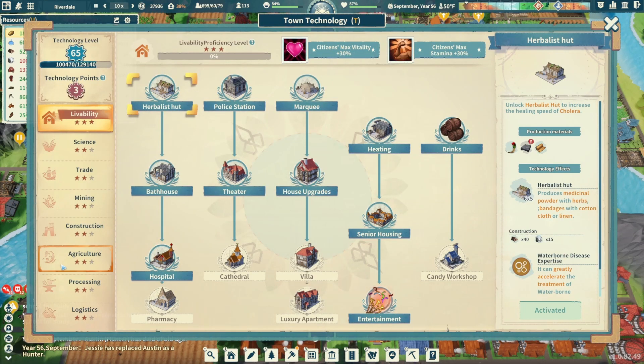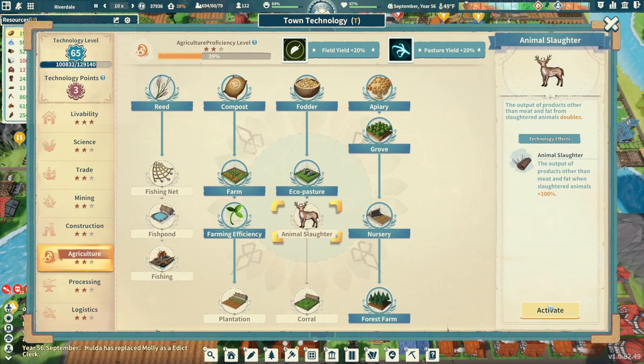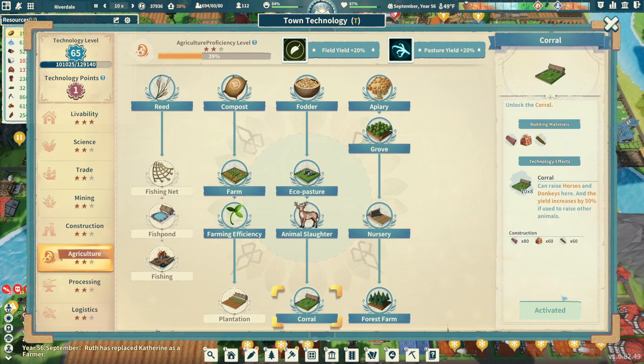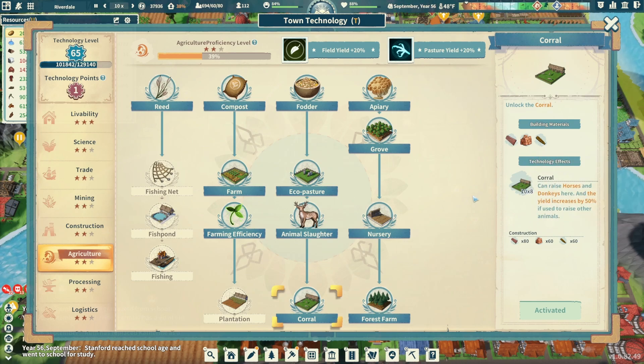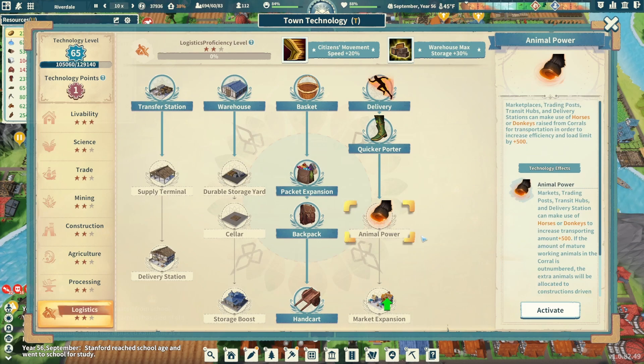Let's get our technologies first. We're going to go into agriculture, animal slaughter, and corral — done. Now the corral is going to require some planks, brick, and rope. This is the only way we can get horses and donkeys; the yield is increased by 50 percent if used to raise other animals. In the logistics tab, animal power is the next step. We don't have any horses and donkeys right now so we can't take advantage of it just yet.